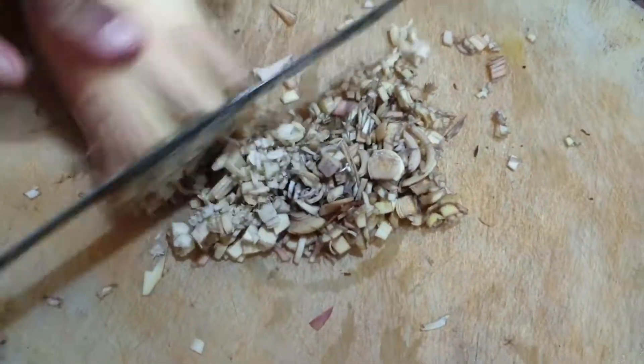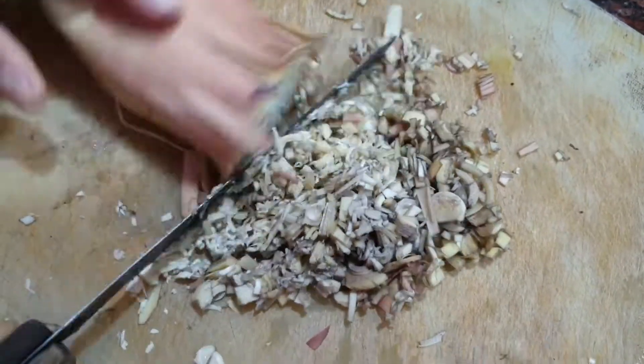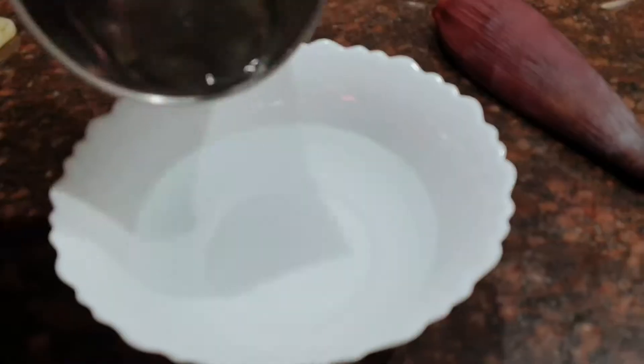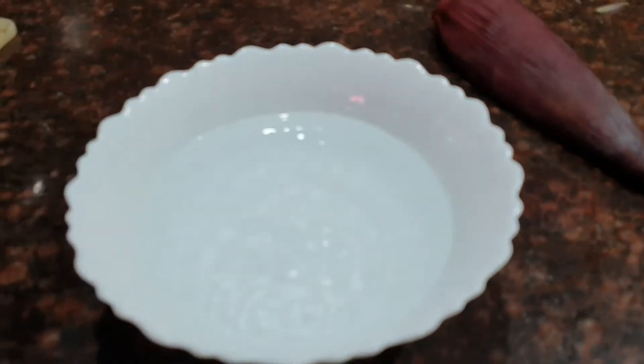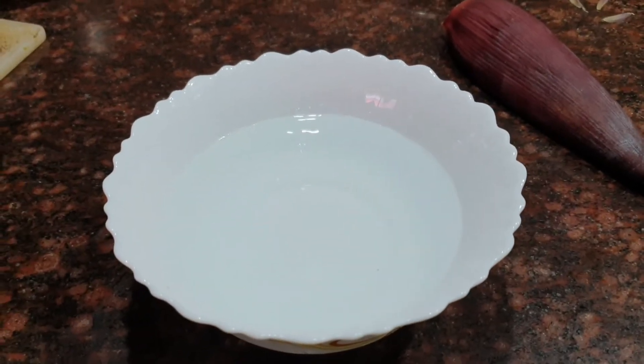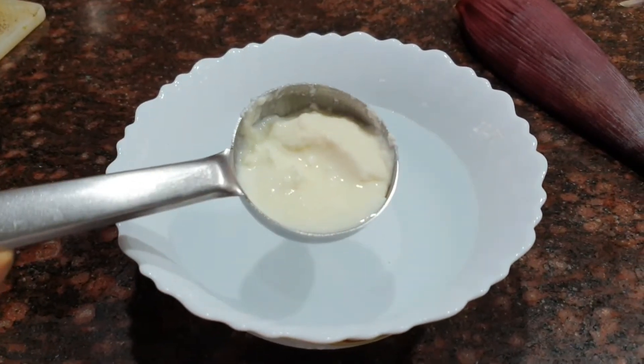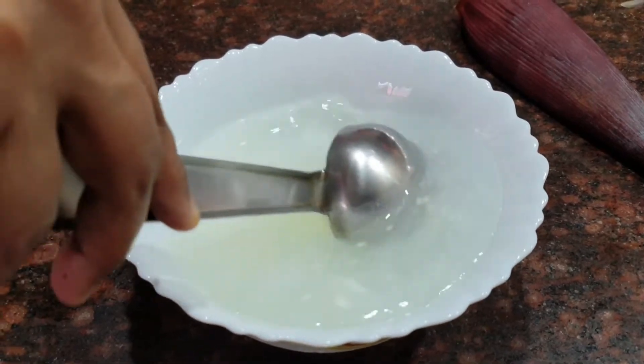The banana flower has to be put in water containing curd, otherwise it would turn dark in colour. So once we have chopped all the banana flower, take a bowl of water and add about 2 tbsp of preferably fresh curd. Mix it in the water and keep it aside.